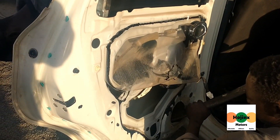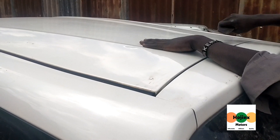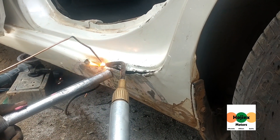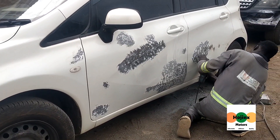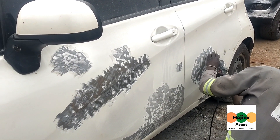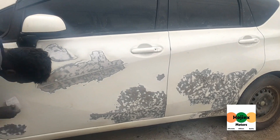First, we remove the car's fixtures and repair the dents. Thereafter, paint is scraped off the affected panels. A thin layer of filler is applied on the scraped surfaces and sanded down to smoothness.